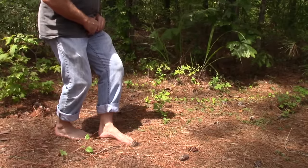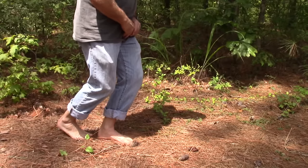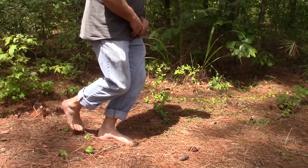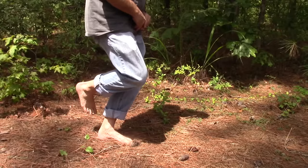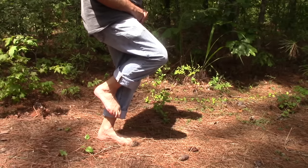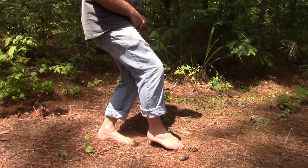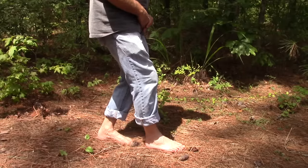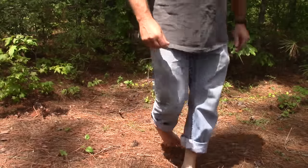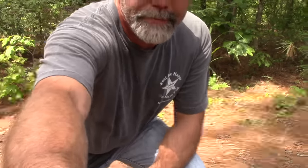Alright, let's start. A side view — what I'll do now is just let you see from behind on the inline, how we try to keep our feet inline.